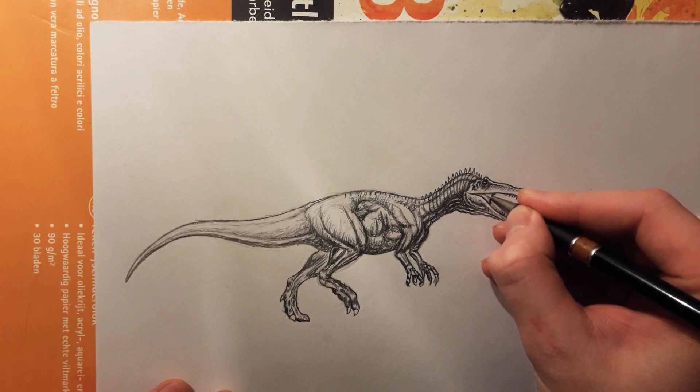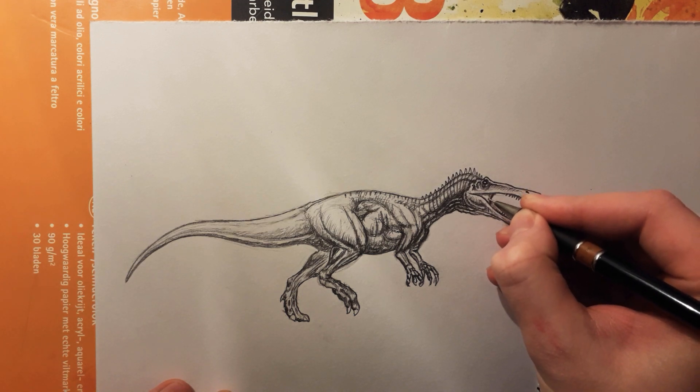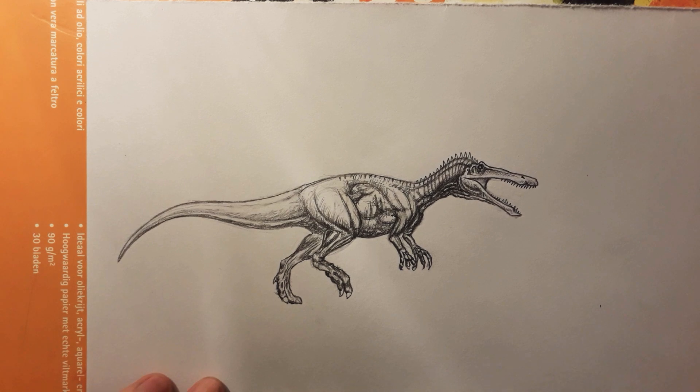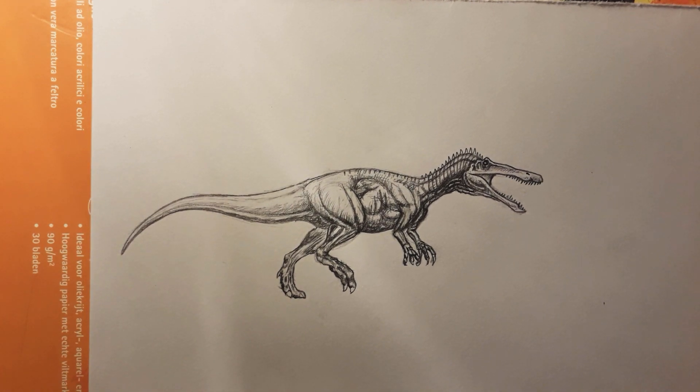I would say that this drawing is about done at this point. In my opinion it looks really really cool and I'm very happy with the way this new technique that I just kind of discovered works out. I'll try to improve it and maybe get better quality videos for you guys. If you like this video leave a like, comment below what you think about the video and the drawing in general, and don't forget to subscribe and hit the notification bell so you don't miss a single video. This was DinosaurDrawer — goodbye!